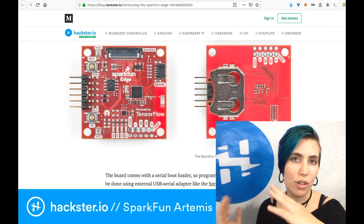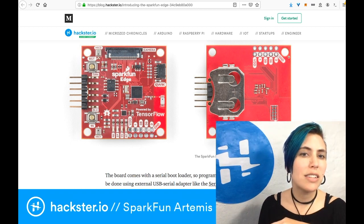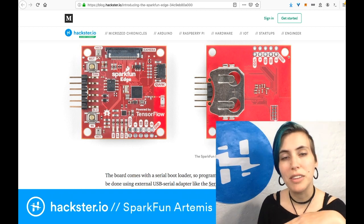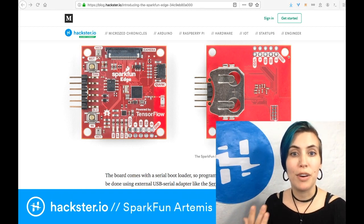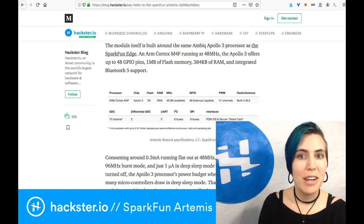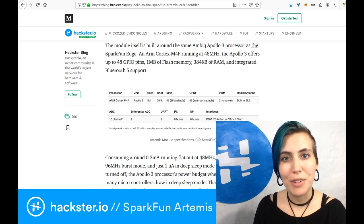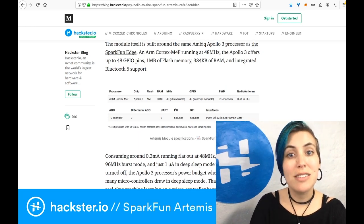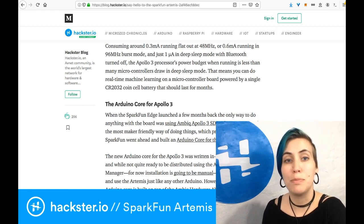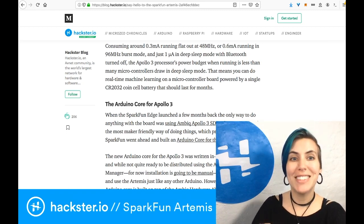What they've done is shrunk the entire thing by moving some functions onto the carrier boards they also released at the same time — for example, the MEMS microphone. A lot of the things that made the previous board nice have been made optional by putting them on carrier boards instead, so you can just choose what you want and drop this little module on top. You've got an ARM Cortex M4F running at 48 MHz, up to 48 GPIO pins, a megabyte of flash memory, 384 kilobytes of RAM, and Bluetooth 5, which means you can run mesh networks. It consumes an incredibly small amount of power: 0.6 milliamps running in 96 MHz burst mode, down to 48 MHz for general activity.